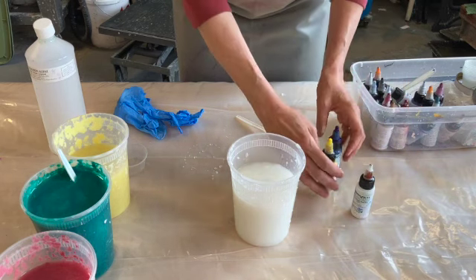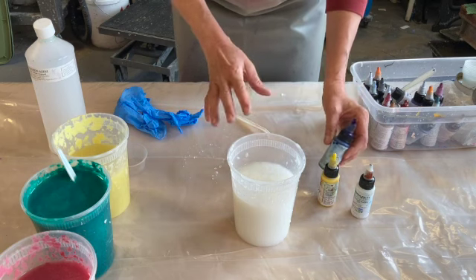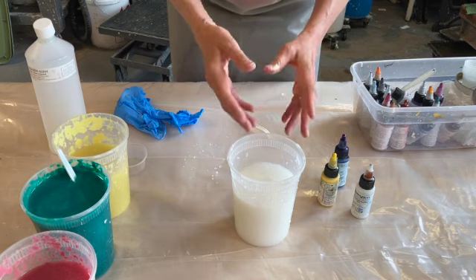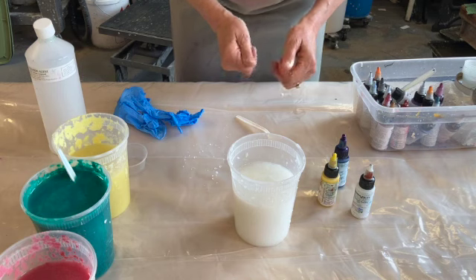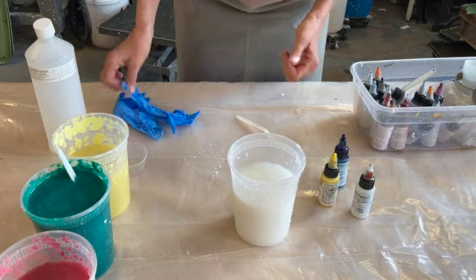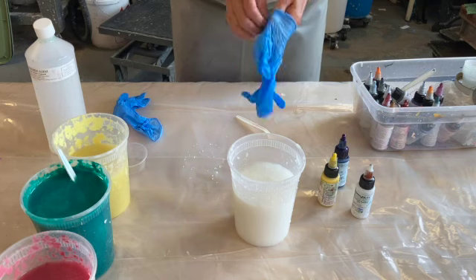Carriage House Paper also carries pigments. I don't do a ton of coloring — you can get much larger bottles of this — but I like to color mostly for teaching, pulp painting, and pulp stenciling. Occasionally I'll color a whole batch in my beater to make a whole load of paper that is one color.